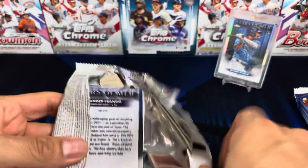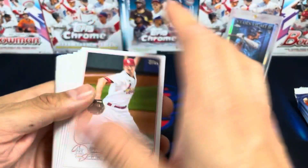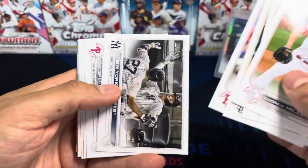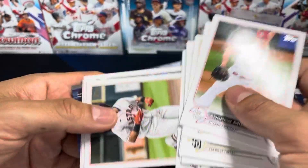Oh, look who's on the back — Mr. Franco! I didn't get the base but I got the Stars of MLB. I hope the Stars of MLB aren't mass produced — I heard there's 700k of them.